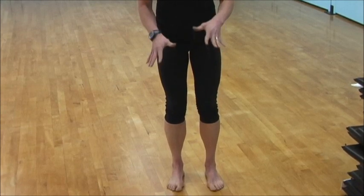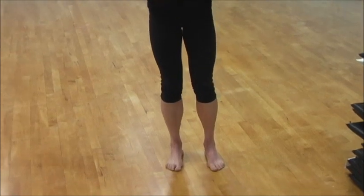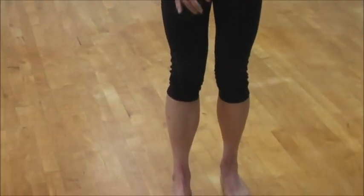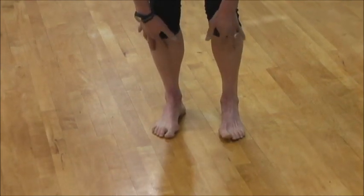We can easily strengthen that part of the lower leg by doing toe-ups. We can wrap elastics around the bottom of our toes and pull up. That's going to help stabilize here.